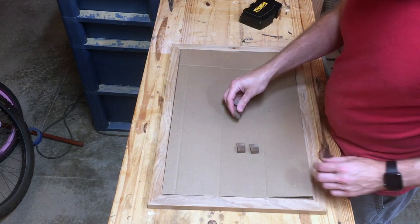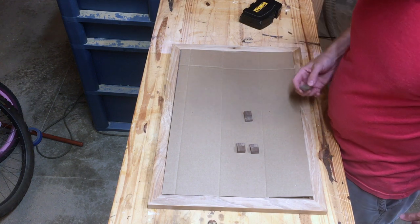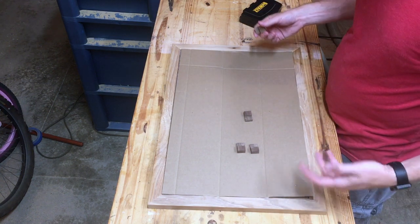Now I have my four individual frame clips trimmed up, ready to go, all the same size. So first I'm going to place them and then we'll attach them.